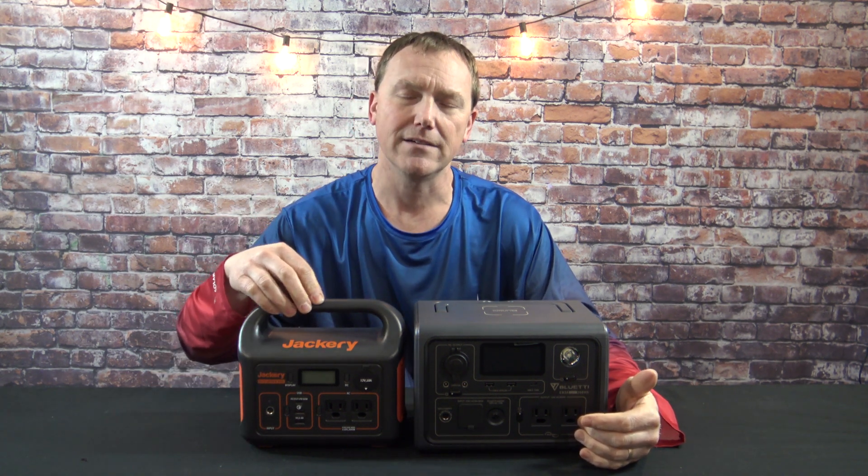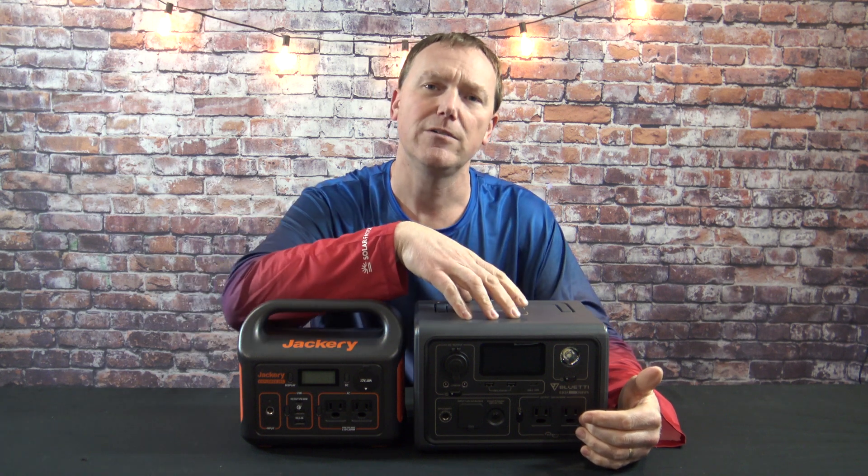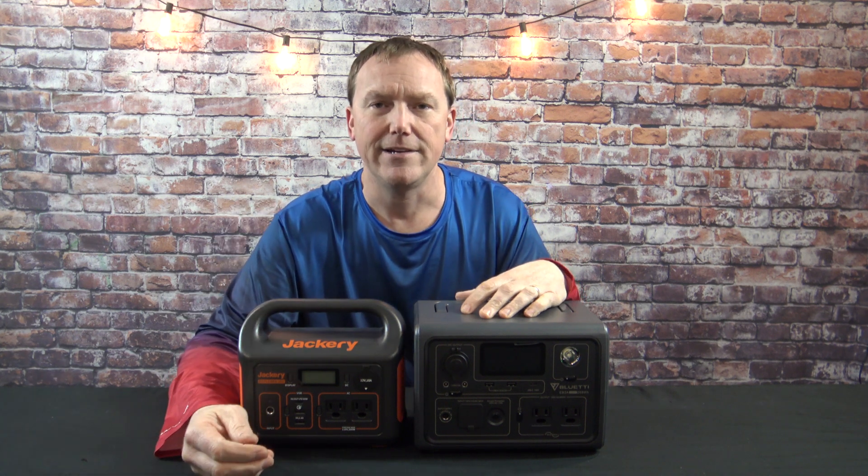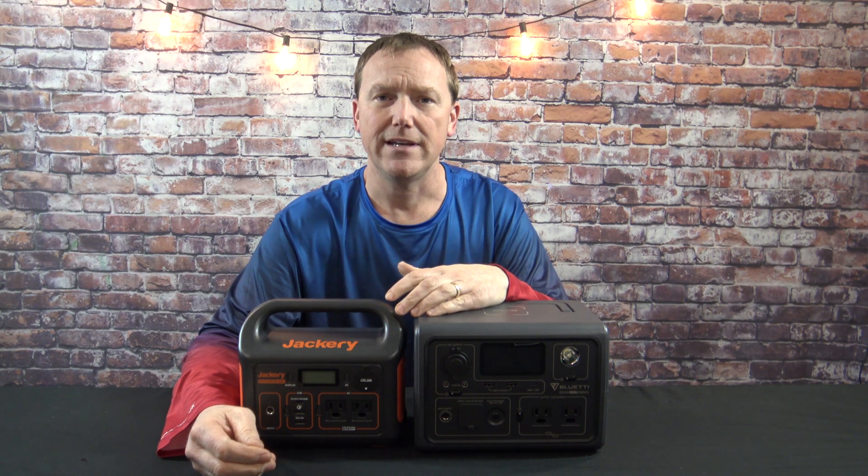You have a 500-watt peak on the Jackery and a 1,200-watt peak on the Bluetti. You're going to be able to recharge devices about the same — if you want to recharge drone batteries, each one is going to recharge a DJI Mavic drone about five times. They're both going to recharge a cell phone from about 20% to 80% around 17 to 20 times. There's really no difference in the drainage.